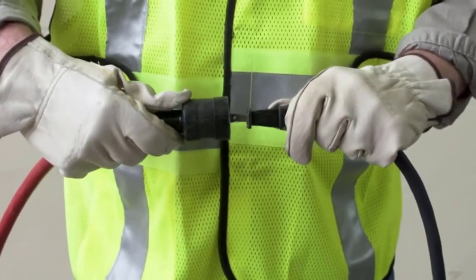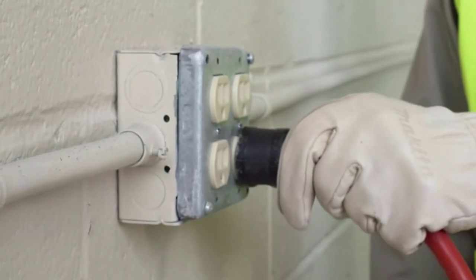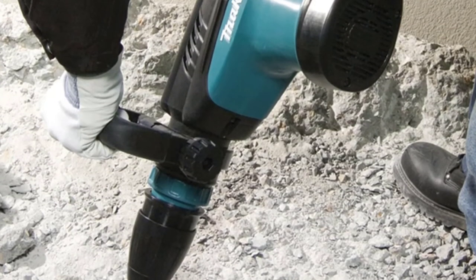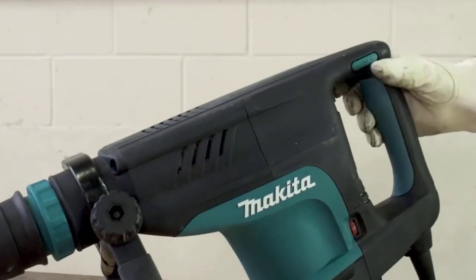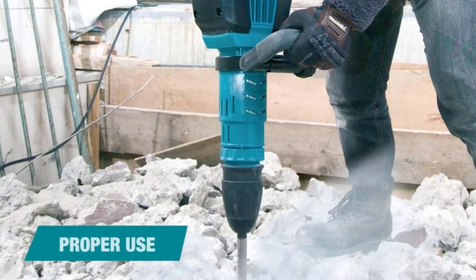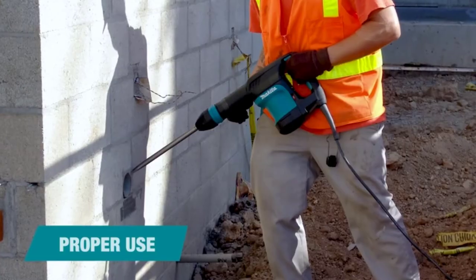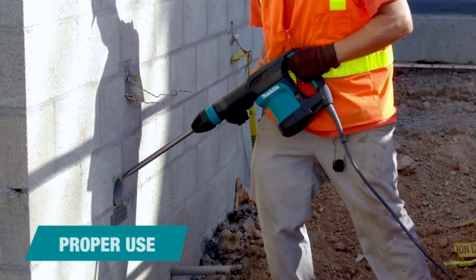It is not designed for large rock chipping, thanks to its low-duty plastic enclosure. But that does not mean it cannot handle the usual tasks. Apart from speed control and a power light that indicates cord or switch failure, the HM1203C has a soft start that suppresses startup reaction to avoid drill running and increase machine life. It is a general-purpose electric demolition hammer that will work just fine as long as your requirements are not heavy-duty.